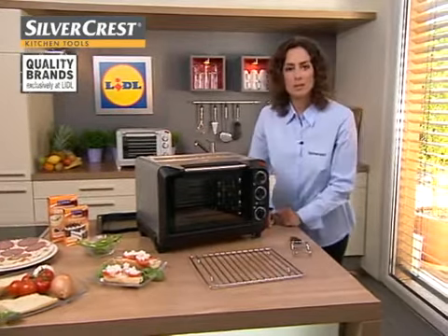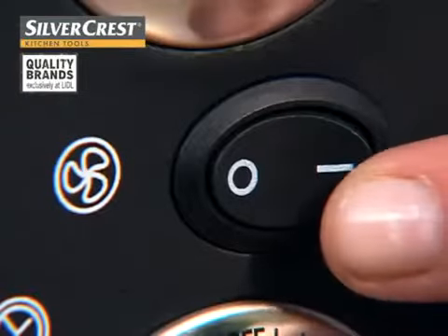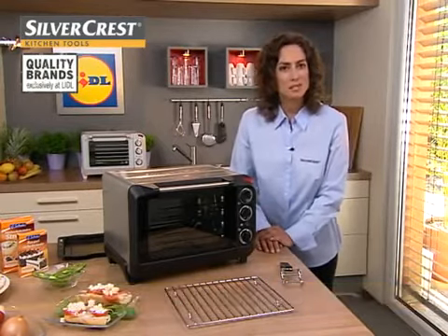This oven with grill also has a very nice additional feature: you can optionally switch on a convection function just here. This means you can achieve uniform cooking and browning results, and above all, you no longer need to preheat the oven.